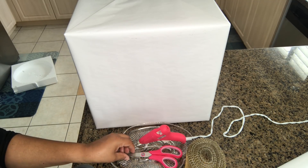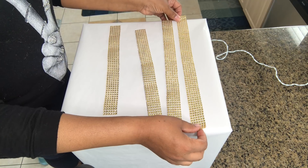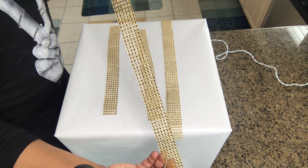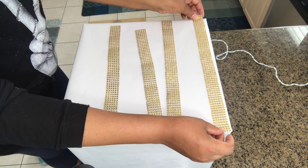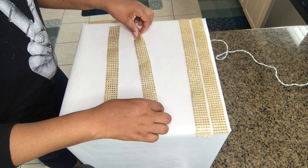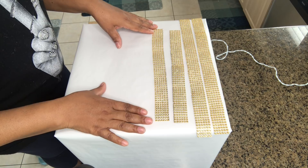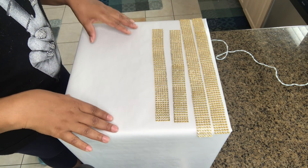The next step I'll be taking is to create a border or a frame around the box using my beautiful Totally Dazzled bling ribbon. I've already measured and pre-cut them to keep the process moving along a little quicker. We're going to apply this using the hot glue gun, just to make the frame all the way around.